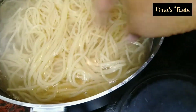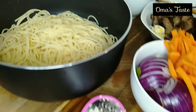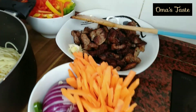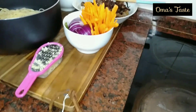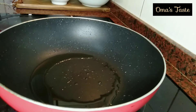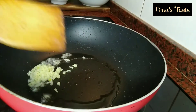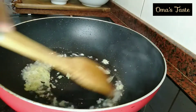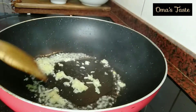Here I have finished cooking my spaghetti. Put them in cold water if you don't want them to be sticky, then sieve them out. It's very okay — not too firm, not too soft. Now all these ingredients are ready to be stir fried. In the same oil, I'll first add my garlic and ginger and stir fry them until they are golden in color.